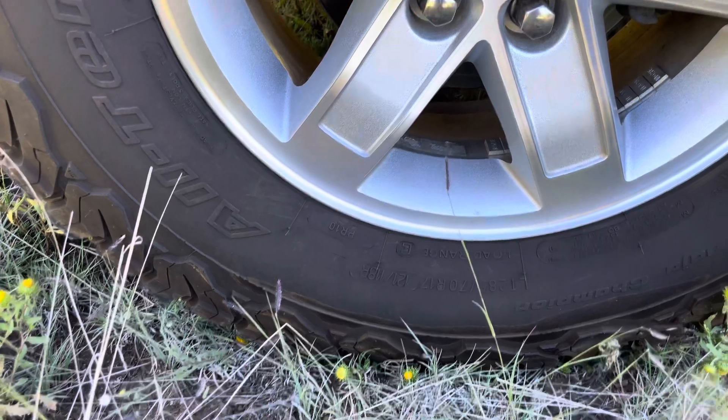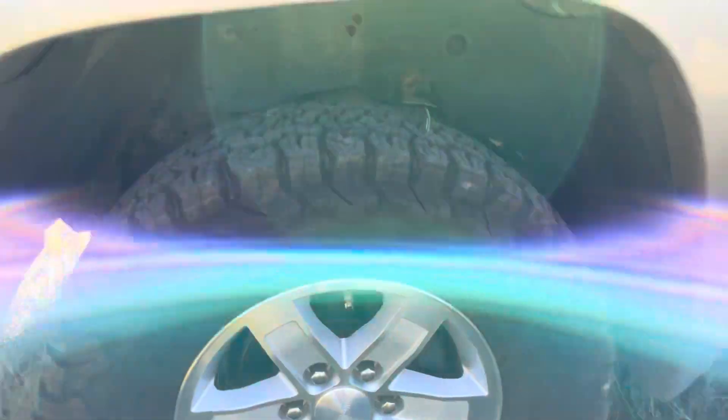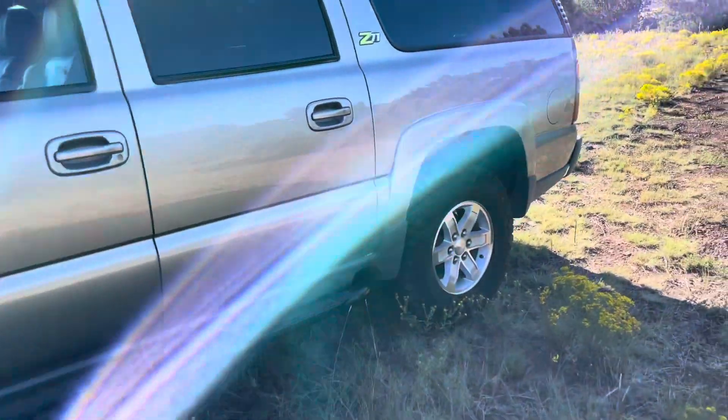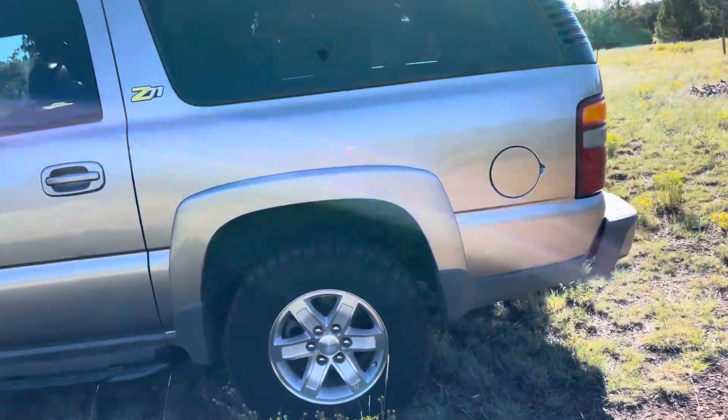Suburbans and Tahoes came with four-wheel disc brakes as standard, where most of the trucks had drums in the back.